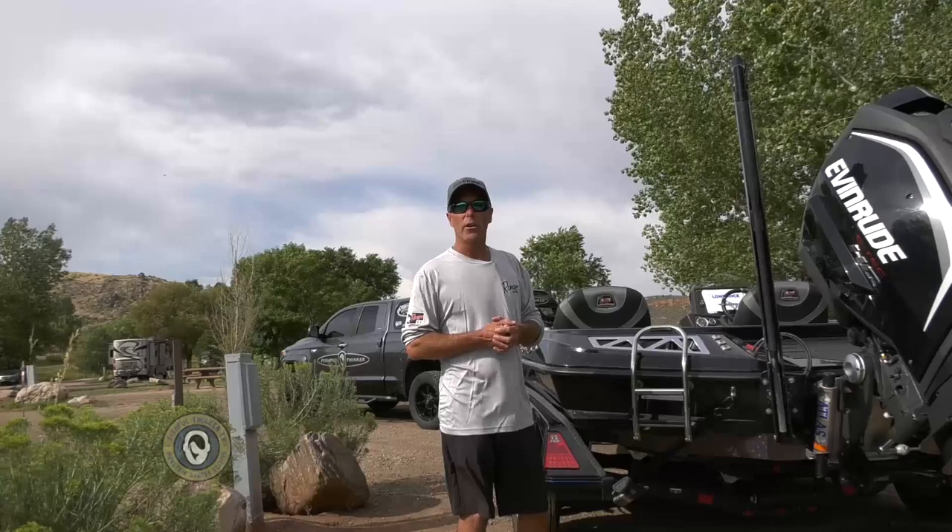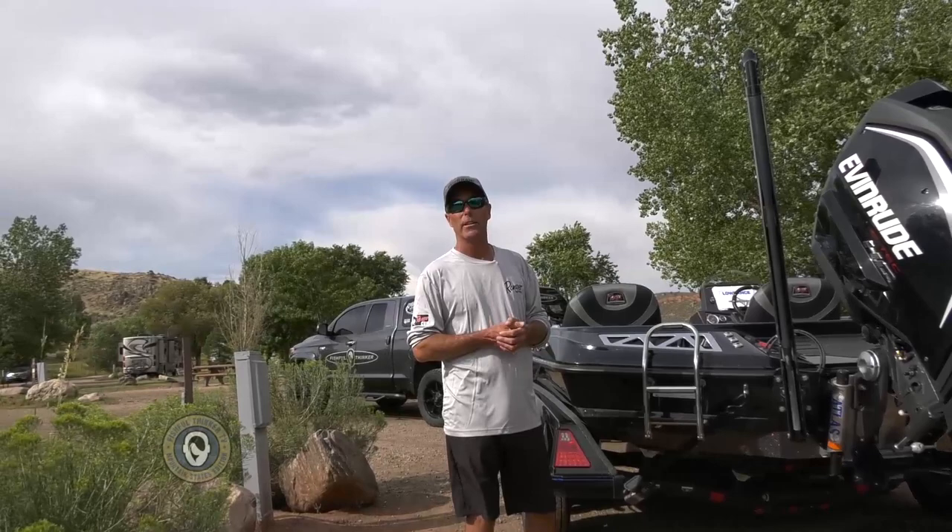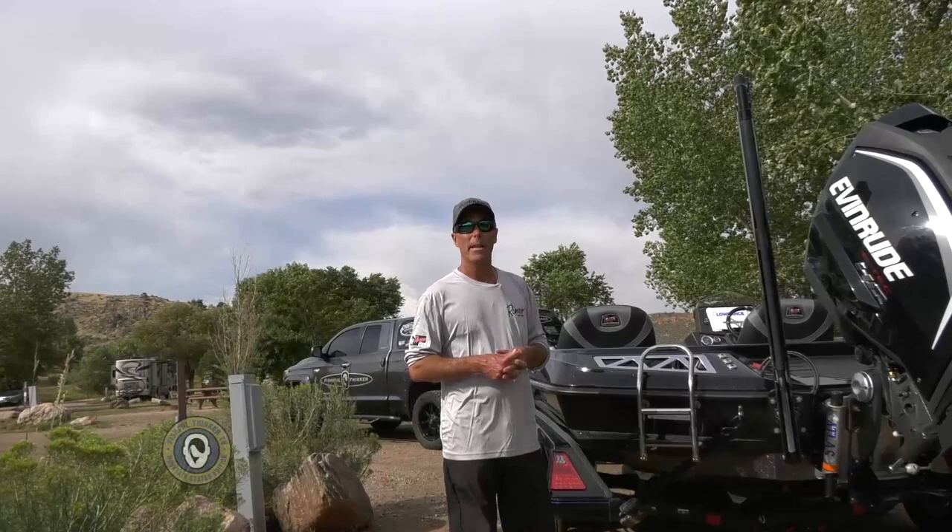We've run Ranger Boats since the very inception of Fishful Thinker television and for several years prior as well. It's our office on the water every time and it will be next year as well. Thanks for taking time to watch our tour — check us out on social media at Fishful Thinker across all platforms, or Ranger Boats as well.